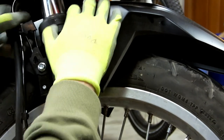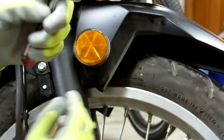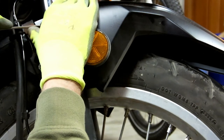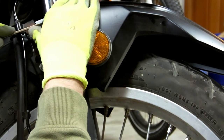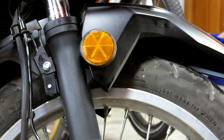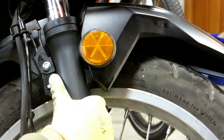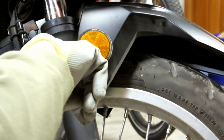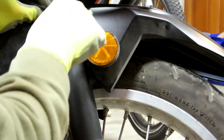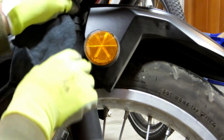Apply a screwdriver and get it up under the seal — it should just pop right up. Get that up and out of the way, and then we gotta get the dirt and gunk out of there. Start with a rag and get in there to see if we can lift out any dirt stuck inside.